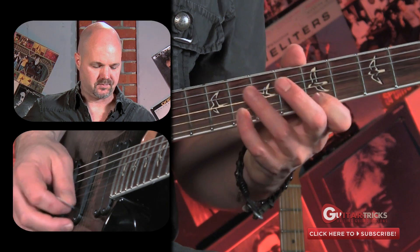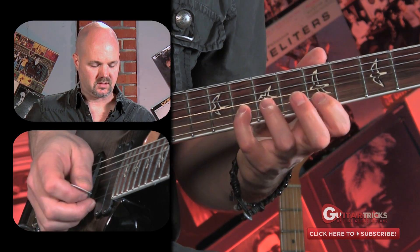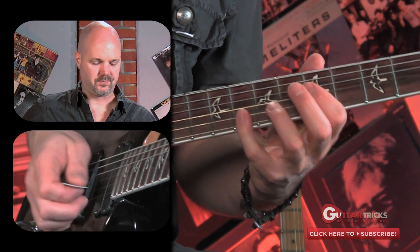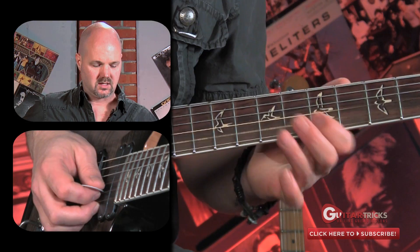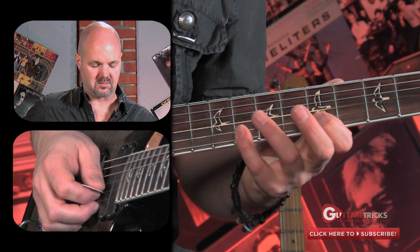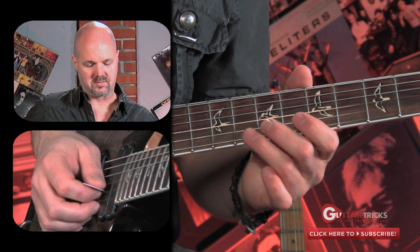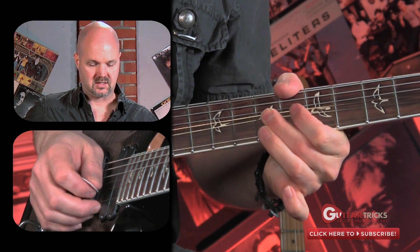I'm going to show you a couple spots that really work well for me. Thinking of the A pentatonic scale and focusing on the B string right here — this note. It's just below the seventh; if you bend up to the seventh, it really evokes an emotion with that tone. Ways you can incorporate that into a lead line would be, for example, a hammer-on from the fifth fret to the eighth fret on the B string, and then a bend up to that note from the seventh fret of the B string. So you've got this, followed by that.